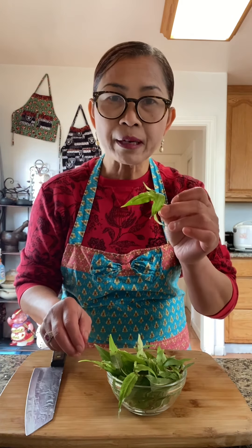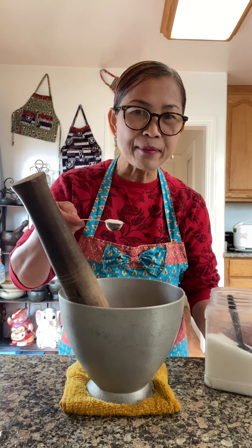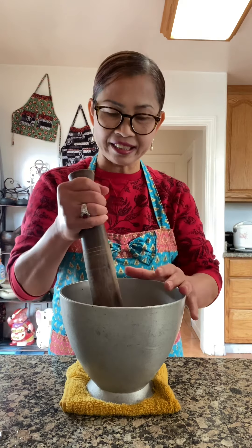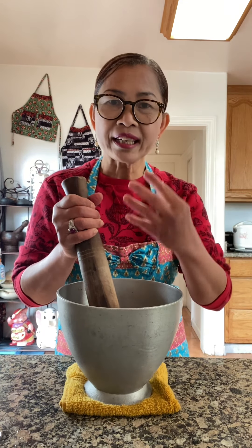I'm going to chop up some Cambodian mint. Garlic and chili is nice and golden. One teaspoon MSG — if you're afraid of MSG, do not use it. Smash until the garlic turns into a paste. Add lemongrass and smash to break it into small pieces to get the aroma.